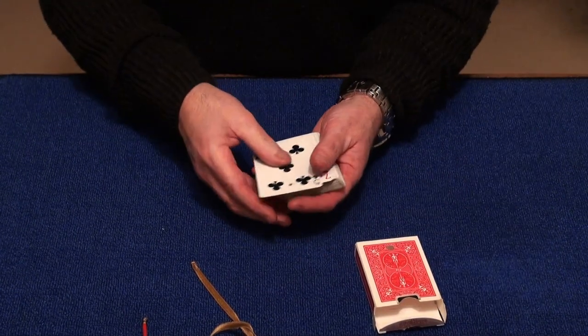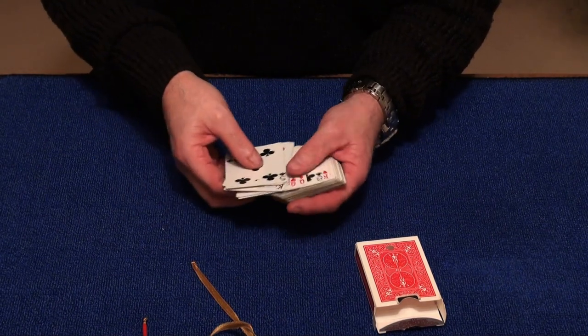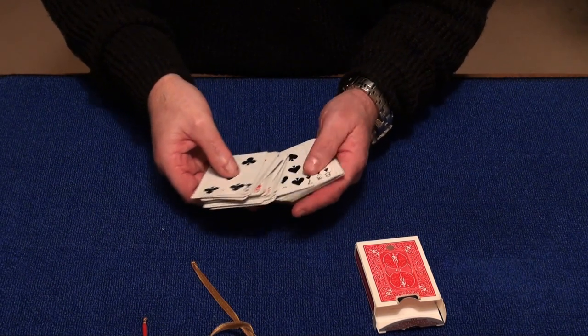Now I'm going to show you a few of the cards with the holes in them. What I want you to do is choose a card from the deck. It's a completely free choice — you can choose any card.